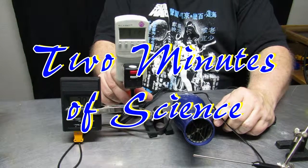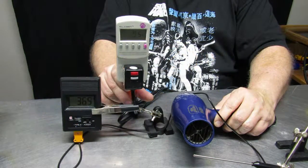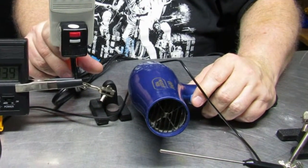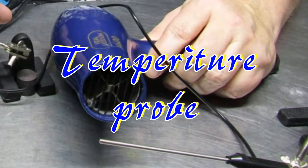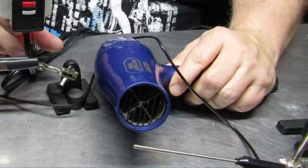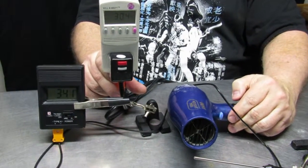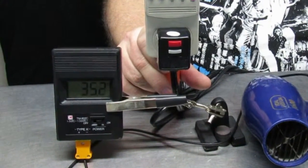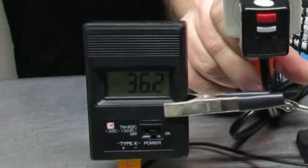For today's two minutes of science, we're going to talk about the hair dryer and its specifications. First, we're going to use a temperature probe like this to measure the heat coming off from about six inches away — roughly where your hair would be. The reading from the temperature probe will be displayed on this box in Celsius degrees, but I'll also put up the Fahrenheit equivalents so you can understand the conversion.